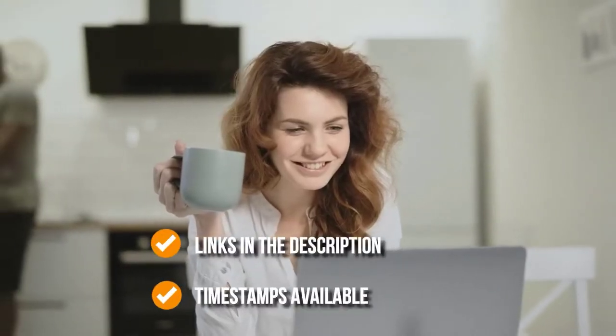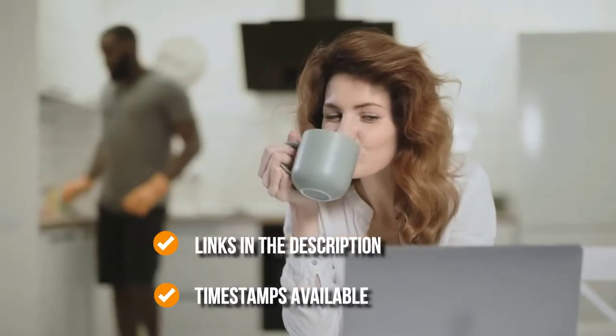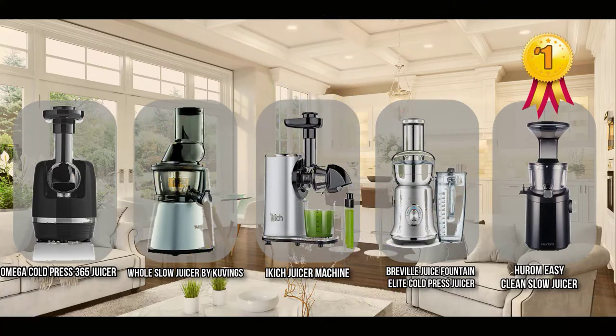Remember, you can find the options on our list in the description box below, as well as timestamps to help you navigate through the video. And finally, we come to the number one cold-pressed juicer on our list: the Hurom Easy Clean Slow Juicer.